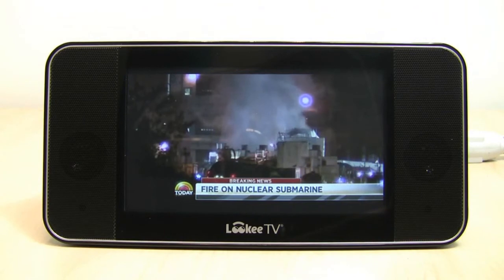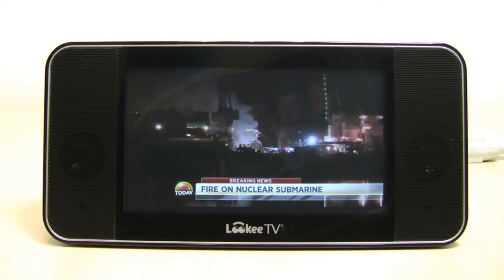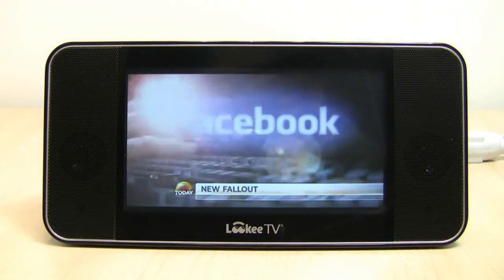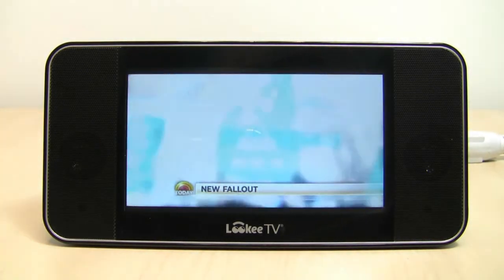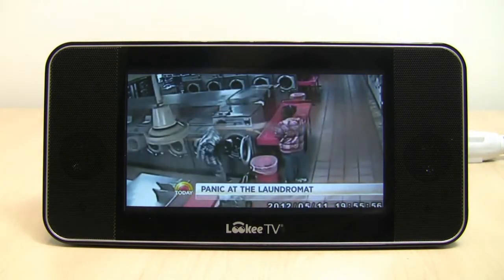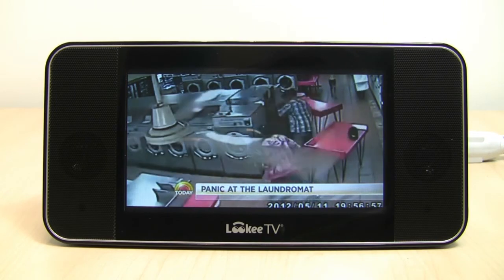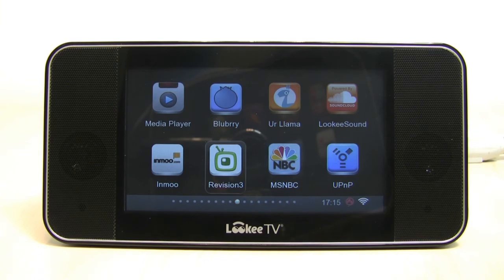The NBC Today clip plays: breaking news — a fire breaks out on a nuclear submarine in Maine, with officials saying there's no damage to the reactor and no nuclear threat, but at least seven people injured. Then coverage of Congress getting involved in the Facebook IPO investigation, with new lawsuits filed. And a story about a man who put a baby in a washing machine. No one said the news was going to be positive — in fact, it rarely is.